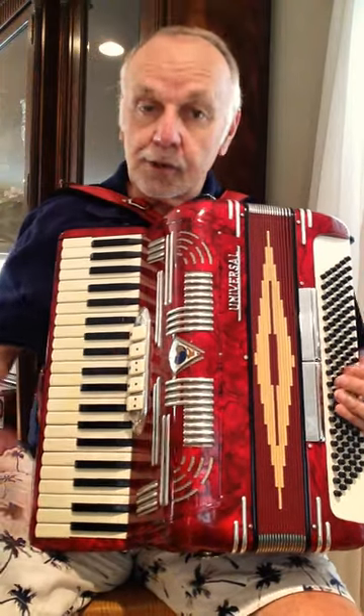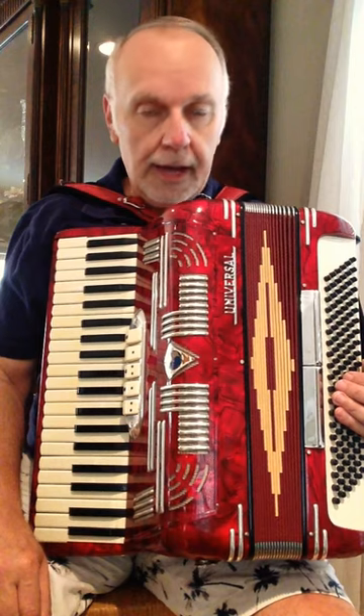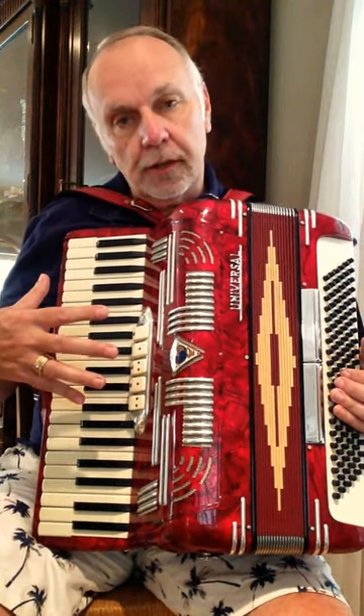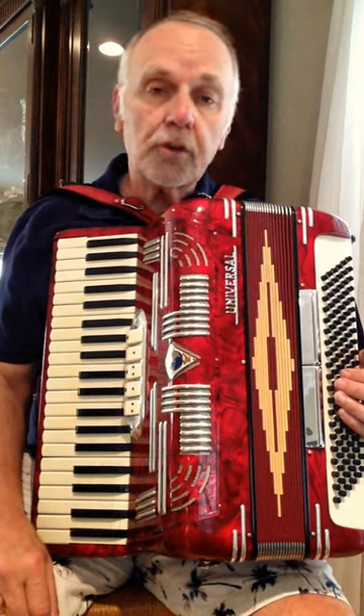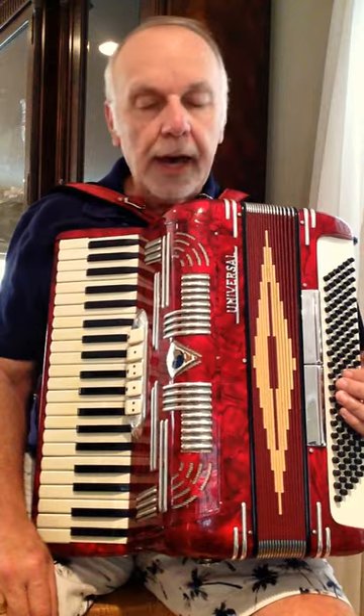Hello. As outlined in the description, this is a Universal accordion that I have up for sale. It has five switches in the treble and two in the bass. It's a full size 120 bass accordion, but it's kind of lightweight and somewhat compact.